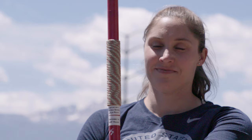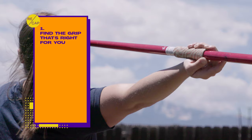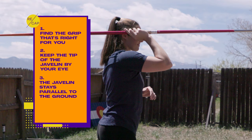Remember: find the grip that's right for you. Keep the tip of the javelin by your eye. The javelin stays parallel to the ground — the angle of its flight comes from your body. Focus on small details to make your withdraw instinctive on the runway. It's important to pay attention to the details, because then when you get to competition, you can just focus on doing your best. These seem like silly things, but they can go a long way towards making you feel comfortable in high pressure situations.